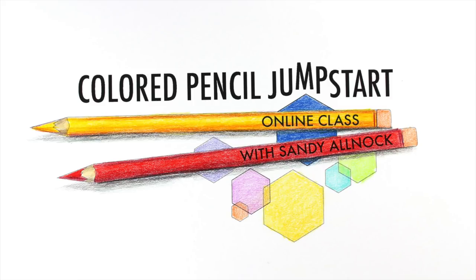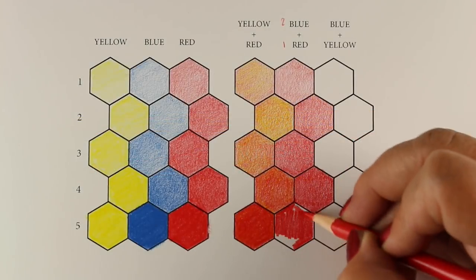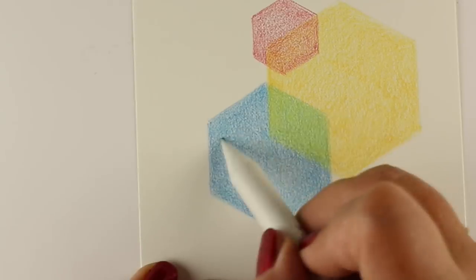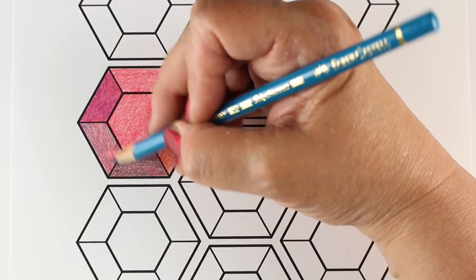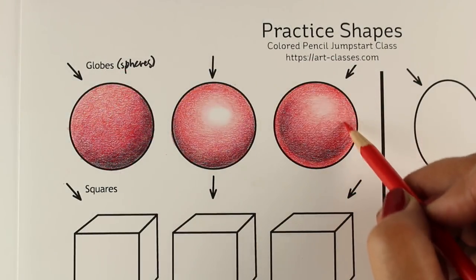The colored pencil jumpstart class at art-classes.com is for artists and paper crafters of all kinds who want to learn more about their colored pencils. The class includes a lot of information on color theory, so we'll learn how to choose the right colors to create shades we don't already have in our pencil collection.